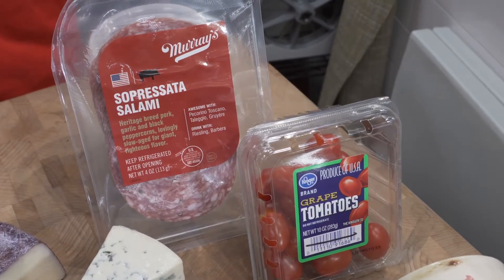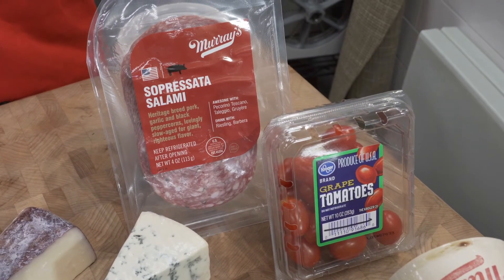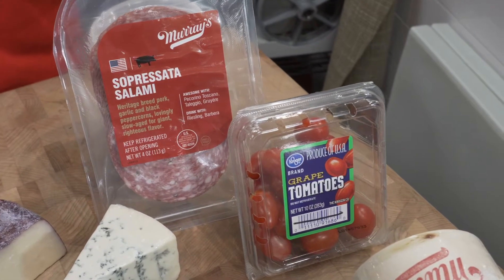Finally, you always want to include some sort of fresh produce, so I've chosen grape tomatoes, and a great salami for your cheese board is Soprasada.